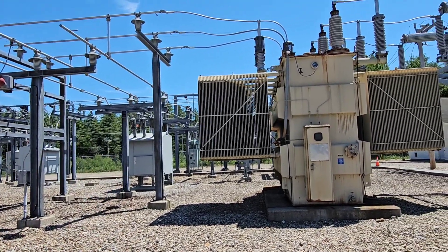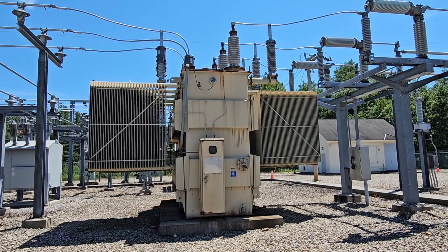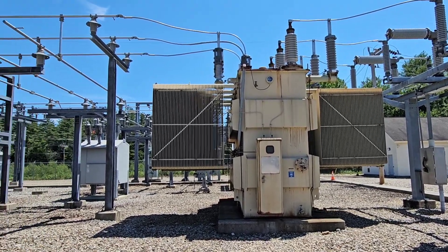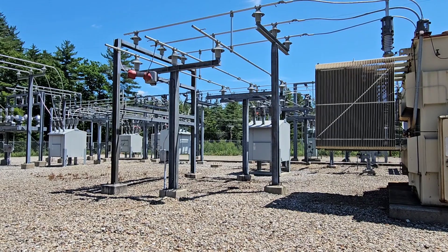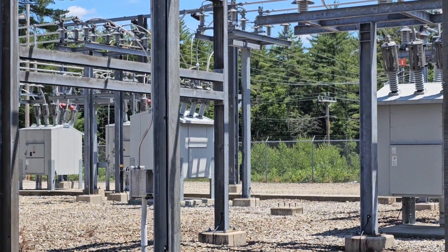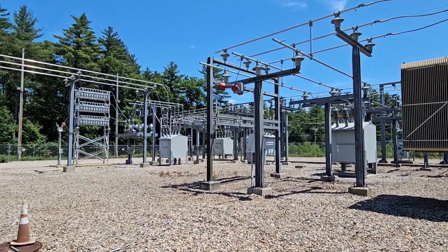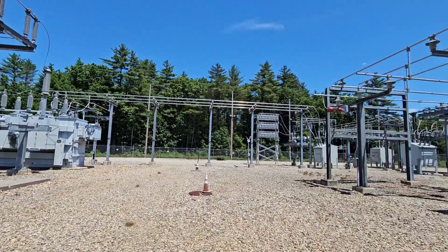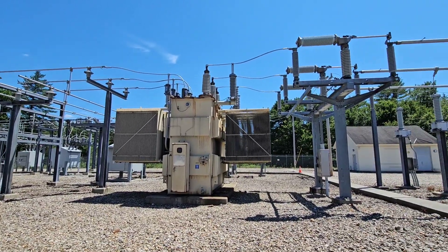There are three or four circuits that are fed off of this. That way, one of these transformers can be taken out of service and maintained with no interruption of power to the customer, because the two sections of the substation are tied together using this breaker here at the distribution level. That's the basic setup of how a substation works.